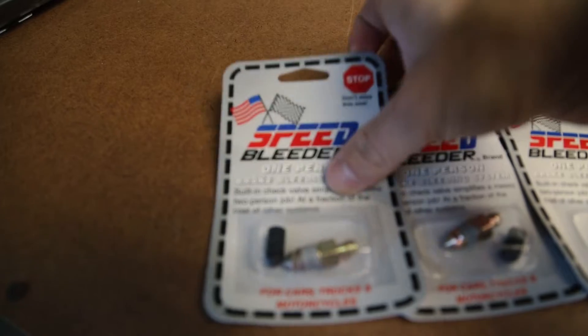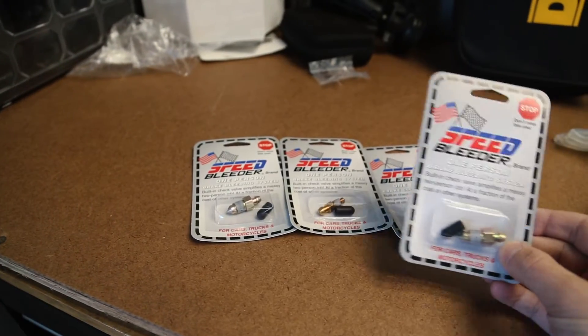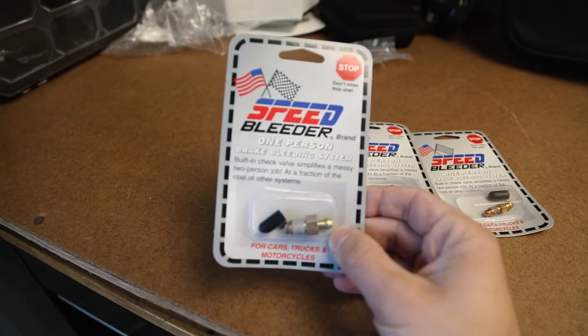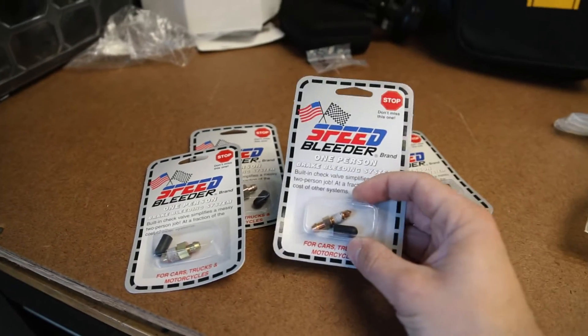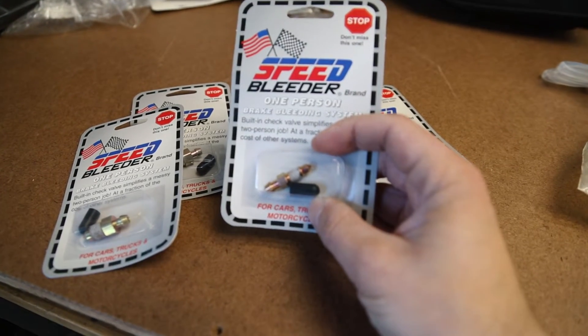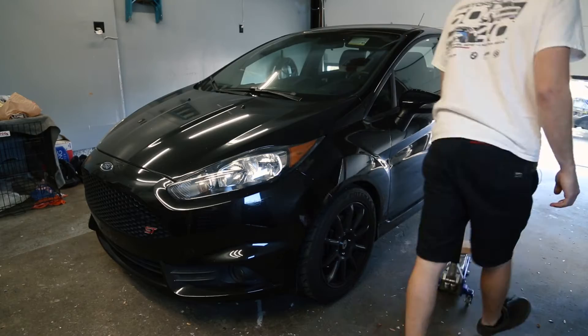Today we're going to put speed bleeders on my Fiesta ST. Speed bleeders are basically a replacement bleeder screw for your OEM one that allows you to bleed your brakes all by yourself. Here are the speed bleeders still in their packaging. On my car it looks like I have an M10 in the front and an M7 in the rear, though other Fiesta ST owners have had different experiences, so we'll see what mine has.